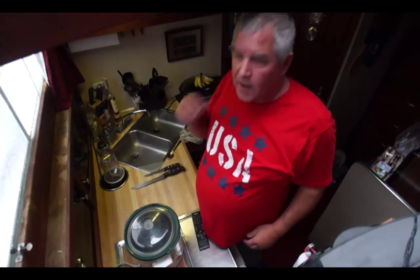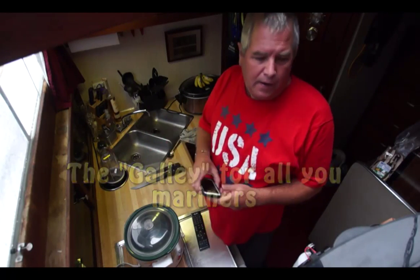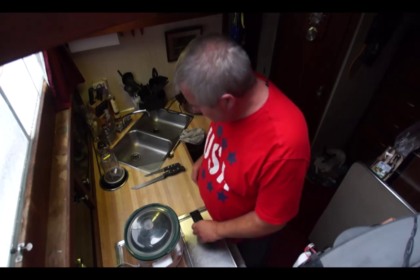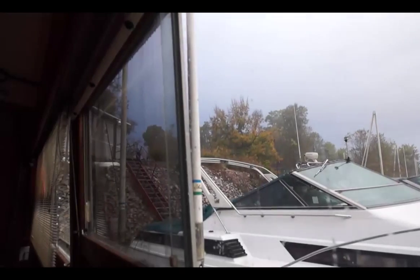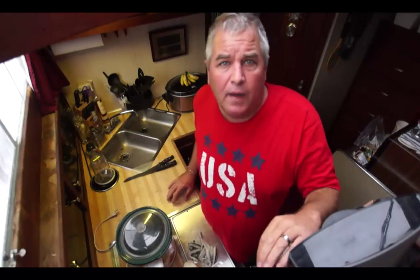Okay, here we are in the kitchen of the Aftermath. We've got pretty much everything we need — got our cell phone if we need to call somebody, got our TV remote controller in case we want to turn the TV up or down. And if you can hear it, here comes a downpouring rain. We're going to cook pot roast here today on the Aftermath.